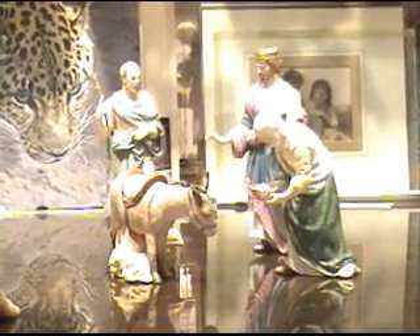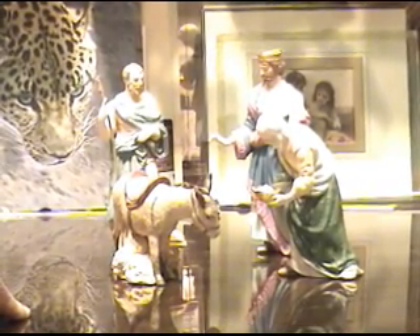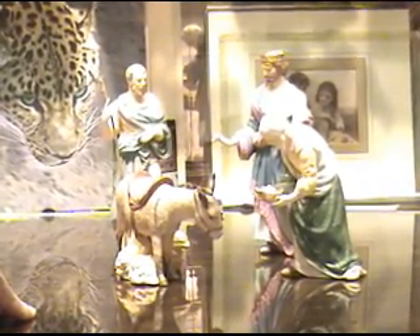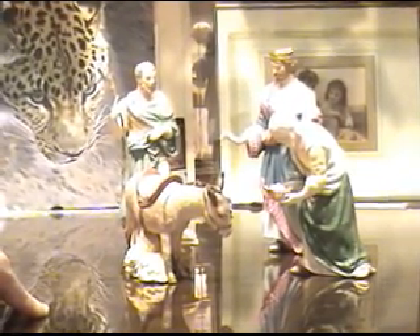This is just one small example of a restoration order that I've just completed here the other day for a client. She had actually contacted the Lennox company to see if they had a repair service that could repair her broken and damaged beautiful Nativity Lennox collector set.